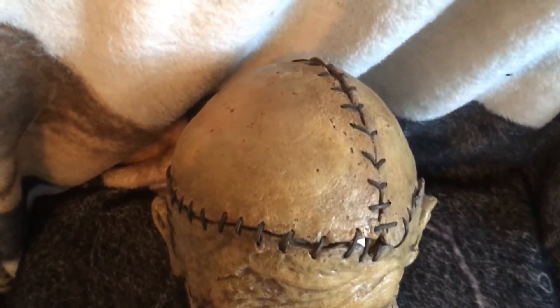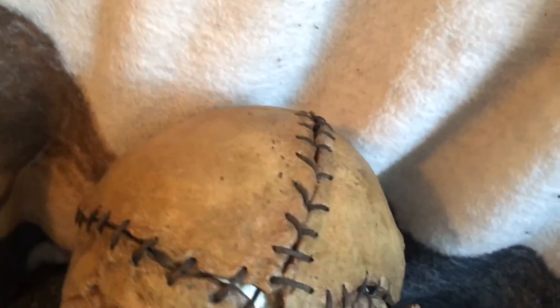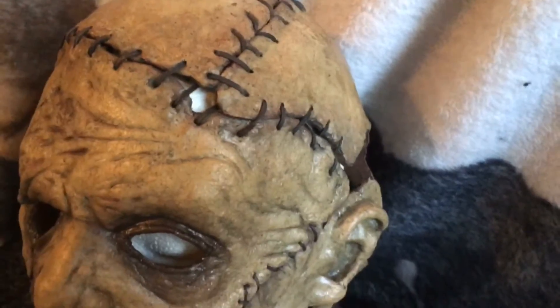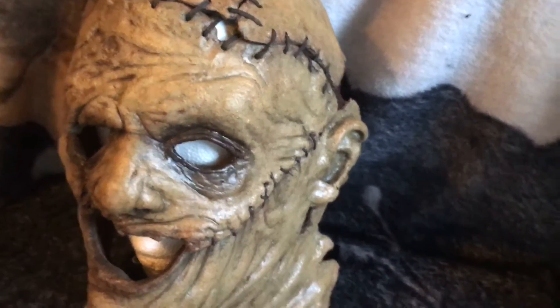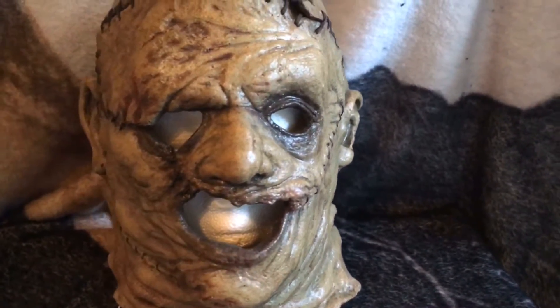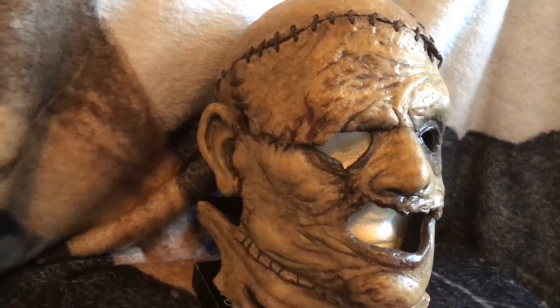I believe this mask was supposed to be a run of ten, but for whatever reason it got cut short. I believe only five of them were made, and for whatever reason this one didn't get haired. I think I'm going to keep it all original — I might get it haired down the road, but I think the value will be best if I just leave it as is.